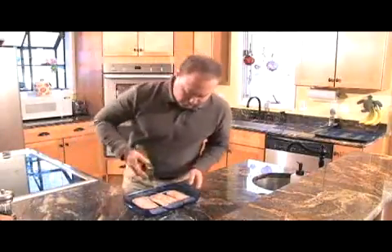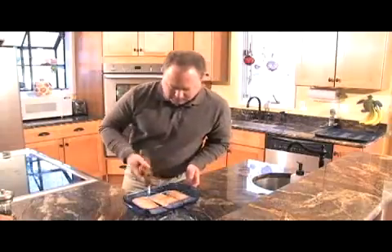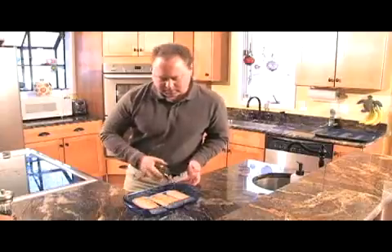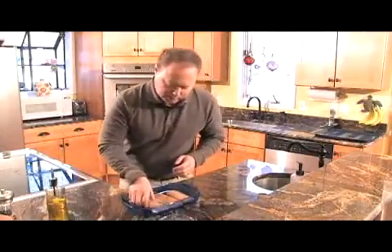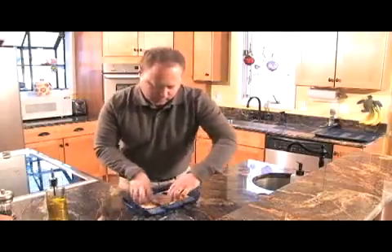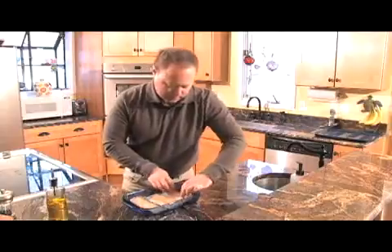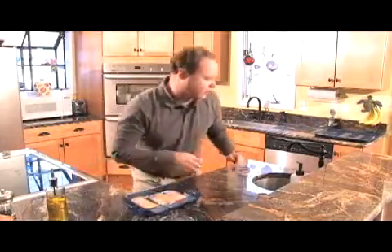We've got some extra virgin olive oil that we're just going to coat these down with. I picked these up at Sammy Seafood from Nick, and they are absolutely fresh and ready to go. You want to make sure you get some really fresh fillets, because it will make a big difference. I want to get these all coated down, coated really good in olive oil.